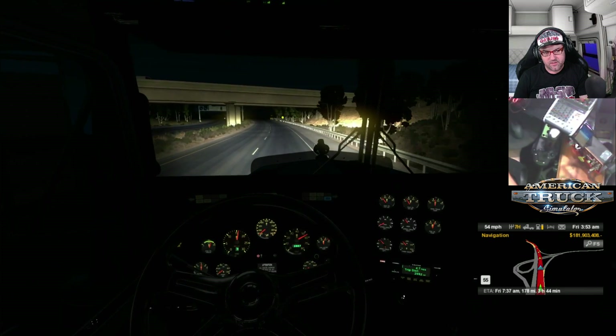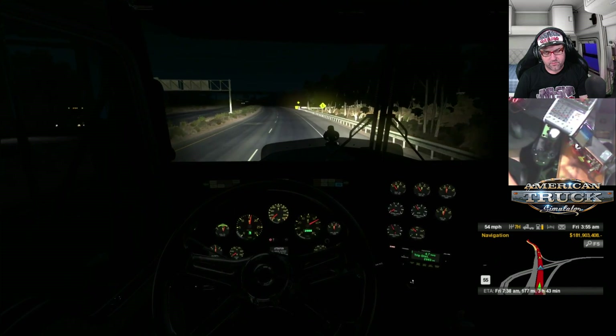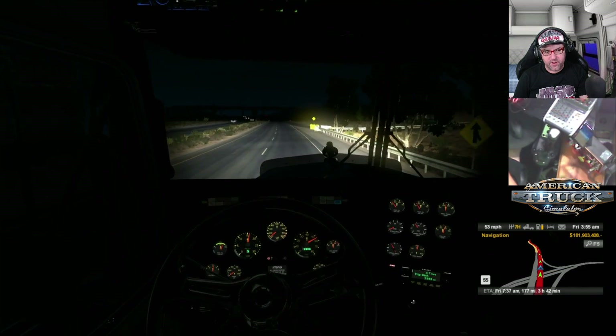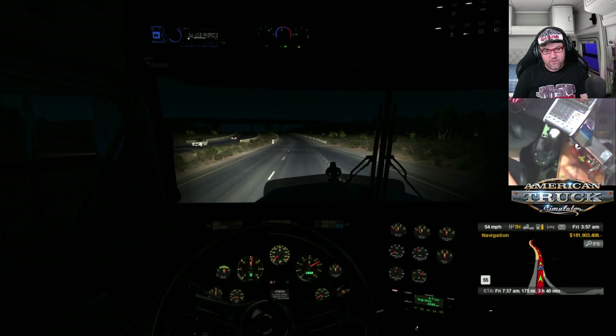Bakersfield as we're passing by. See you, Bakersfield. Now this is cruising very nicely and sitting very well on the road. Yeah, very good.